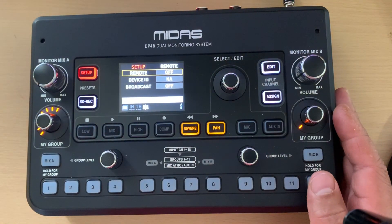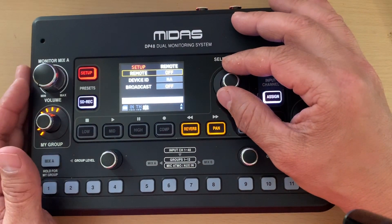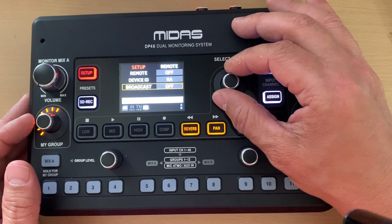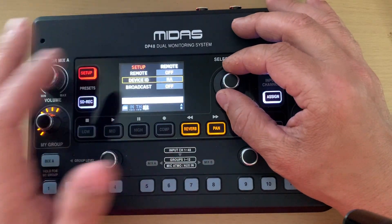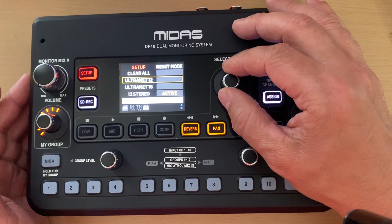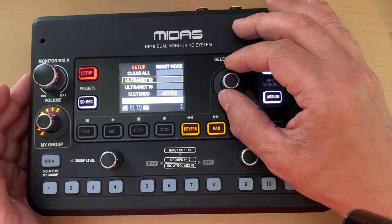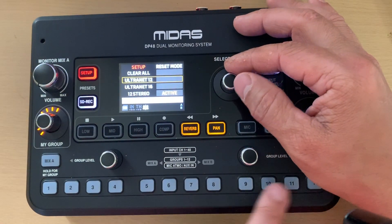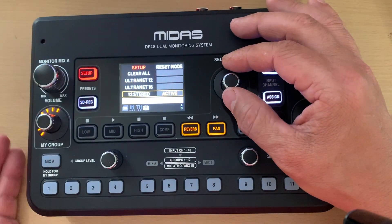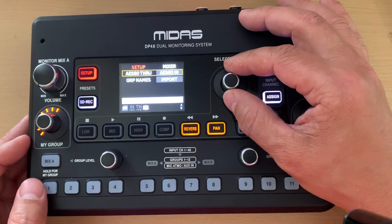The remote feature — they said they're working on it and it will be available in the next update, but as of now it's not working. The broadcast and device ID settings I haven't needed to mess with. For mixer configuration you can choose Ultranet 12, Ultranet 16, or most people will use the 12 stereo groups to get the full mixer and mix however you want.